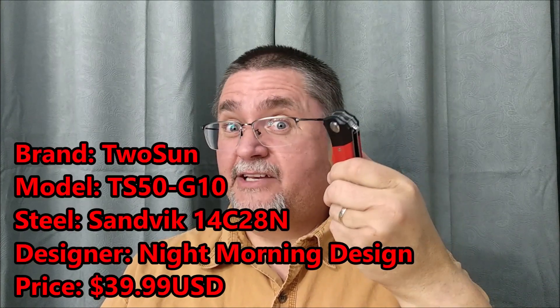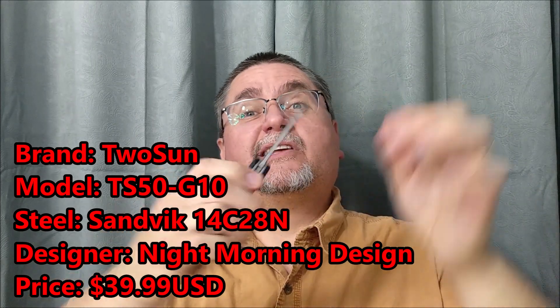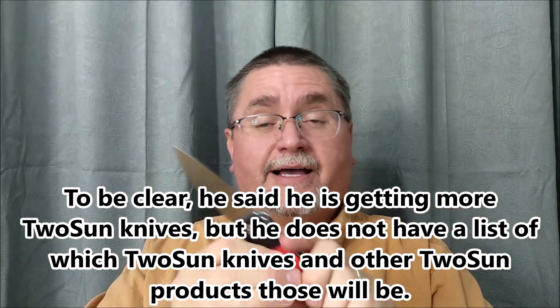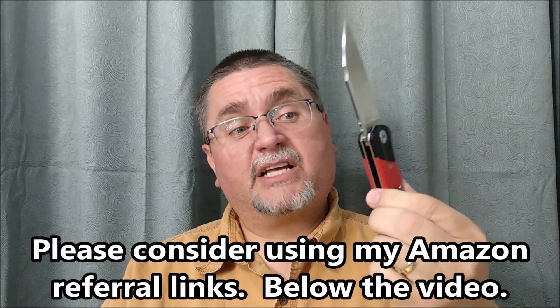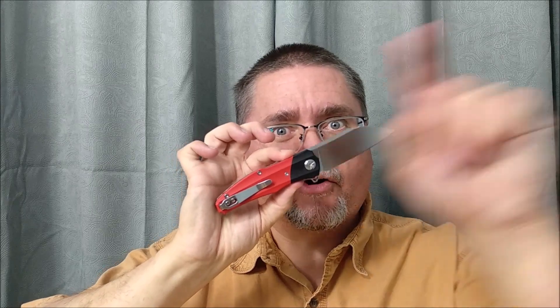They don't have any in stock right now, but if they did, you could get 10% off, which means $35.99 for a Tucson knife with a 14C28N blade and G10 handle scales. The owner of White Mountain Knives told me they're getting more in stock — he's just not sure exactly when, and not exactly sure which models. On the link down below, you can go to the page and click 'notify me,' put in your email address, and they will email you when it's back in stock. If you just can't wait and you're in the United States, you can get this at Amazon as well — $45.99 plus $4.49 for shipping because it'll ship from China. So without any further ado, let's look at the review.